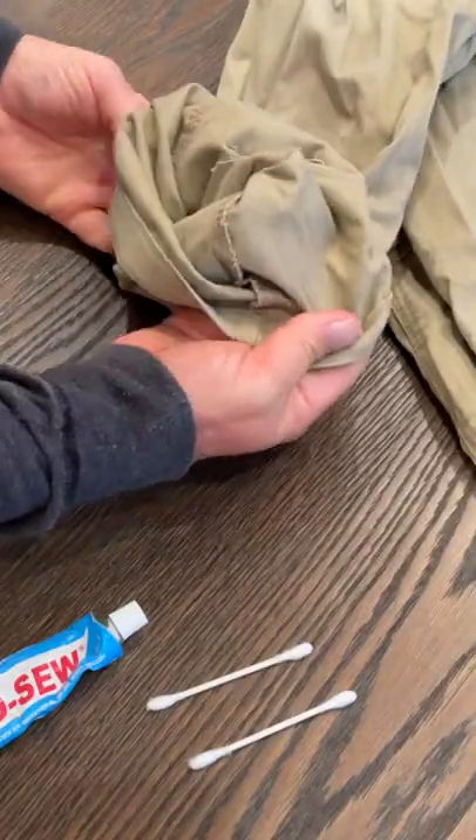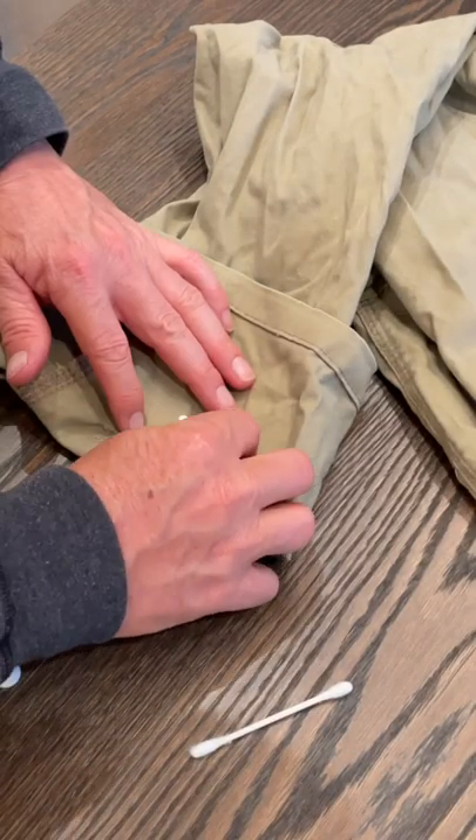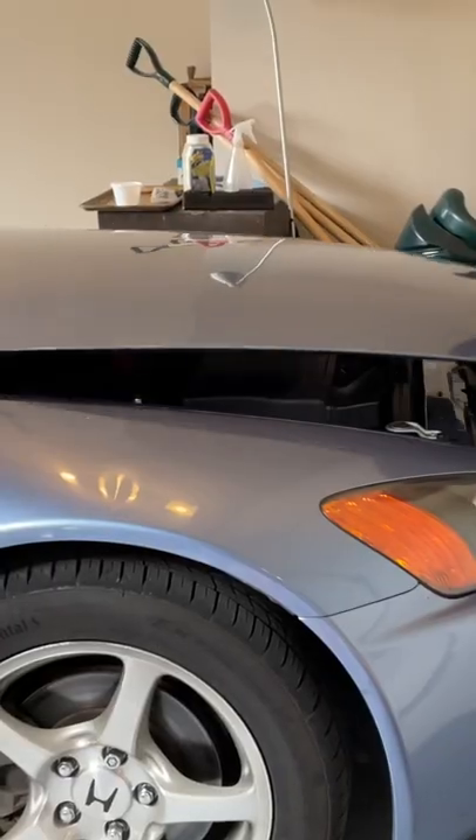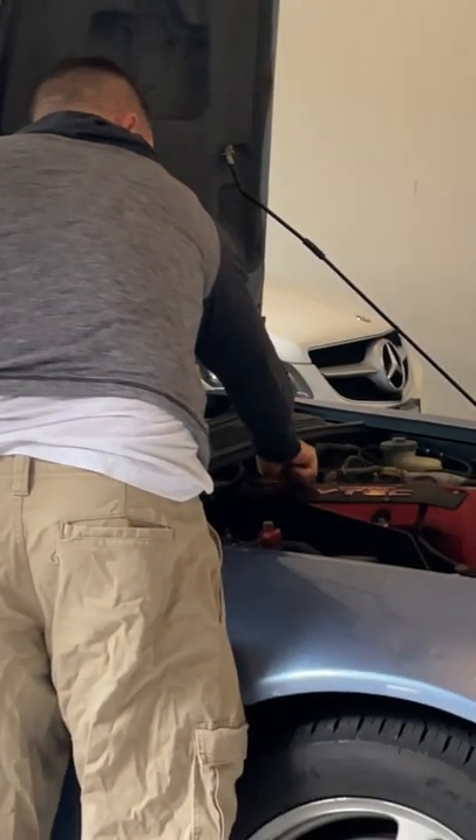Speed Sew works on a variety of materials such as cotton, polyester, satin, leather, and many many more. After a short five minutes your pants are fixed and you're ready to get back on the job.